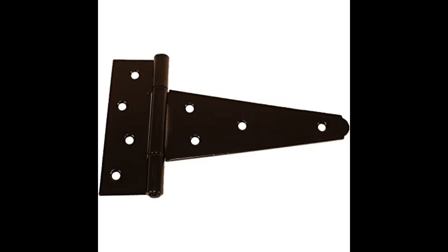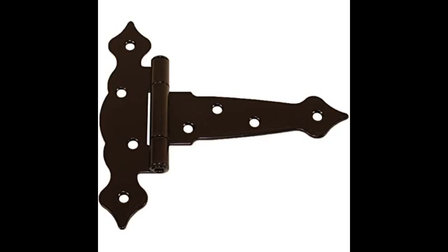These worked perfectly for what I needed. Two hinges holding up a 6' x 4' gate made with PT 2x4 worked well.